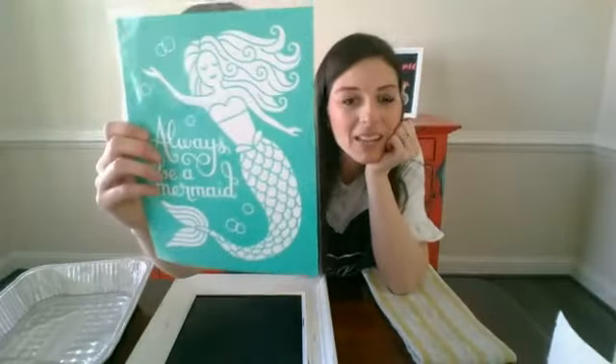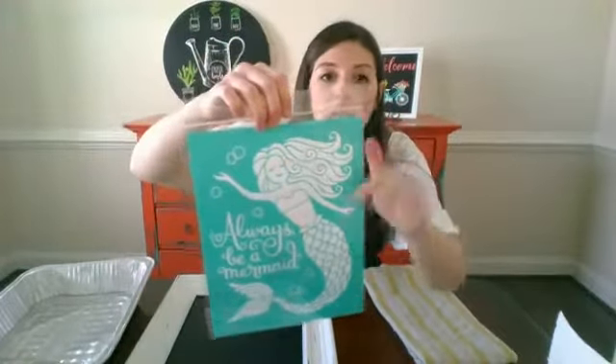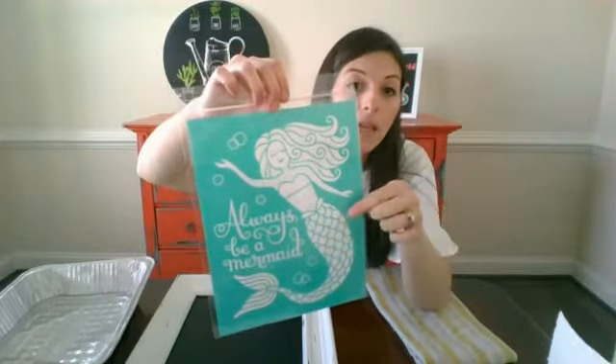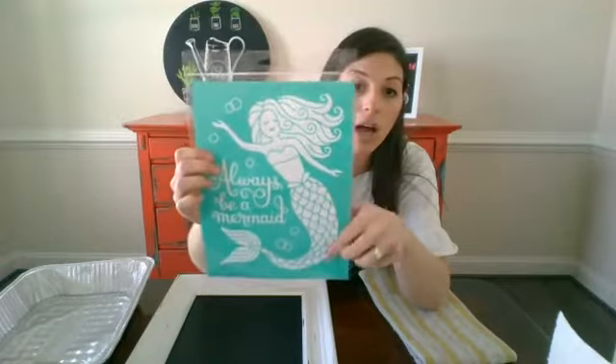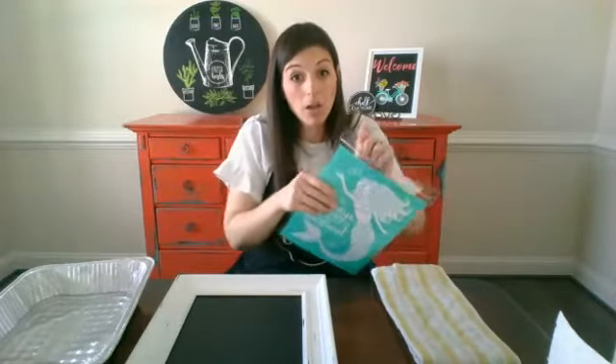Again, this is that mermaid — look at how cute it is! She's really detailed. She's got a lot of different pieces: you've got her hair, her body, her little bikini top, the bubbles, then the 'always be a mermaid' text, and of course her tail. She's got a lot of parts.